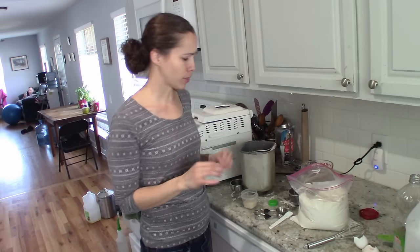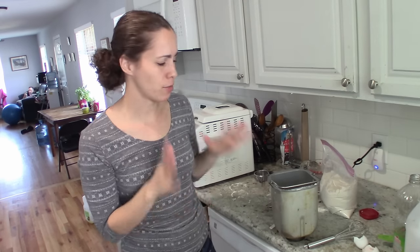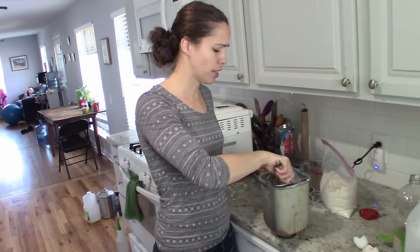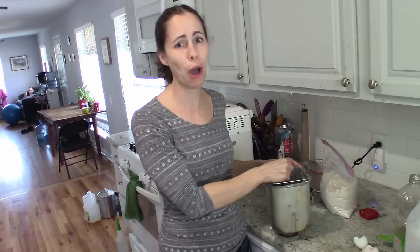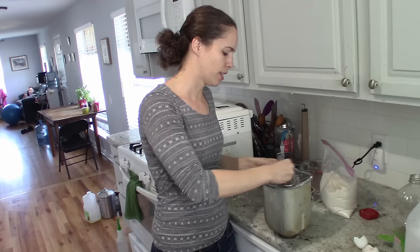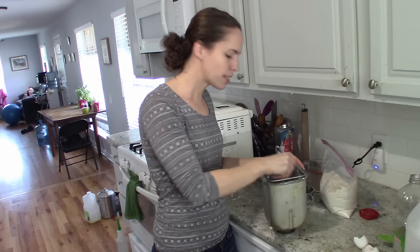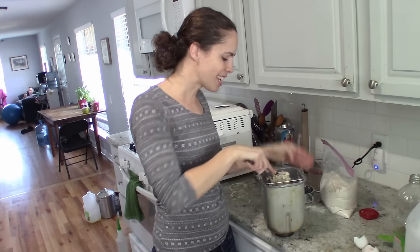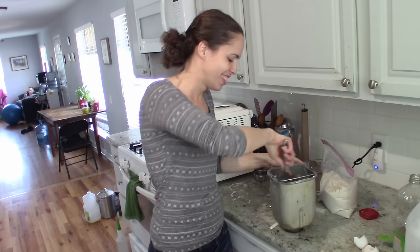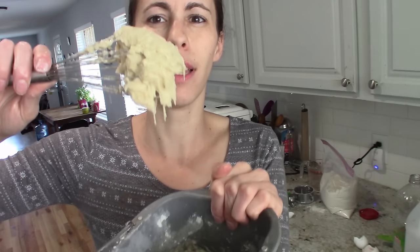Gluten-free flour needs more mixing than regular flour. So what I usually do is pre-mix it before I put it in to get it started. I was watching the Great British Baking Show and they talked about how you have to beat gluten-free flour more — so that confirmed it for me. That's how I learn things! I basically just combine the ingredients — I'm not super mixing. With my older machine, if I just dump it and leave it, the top sometimes never gets mixed properly. You're going for a smooth texture; shake off the whisk and you're good.